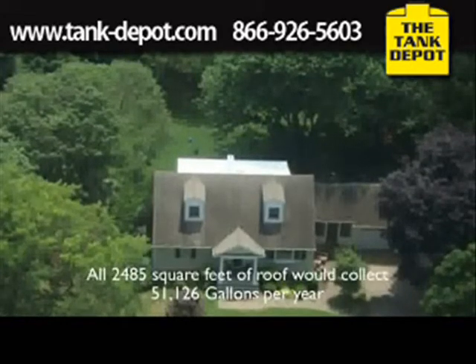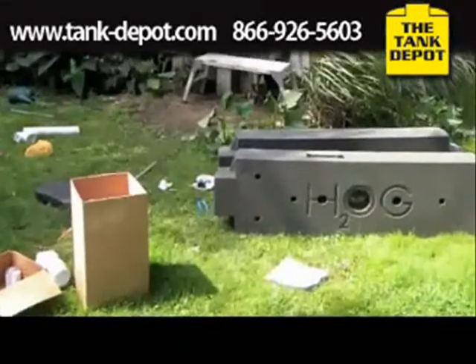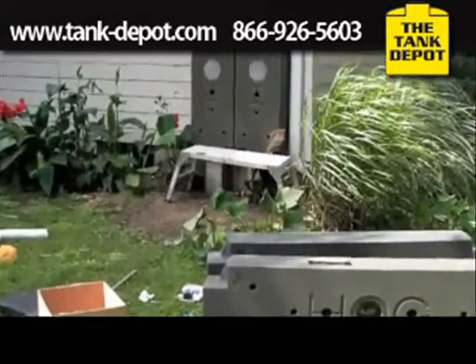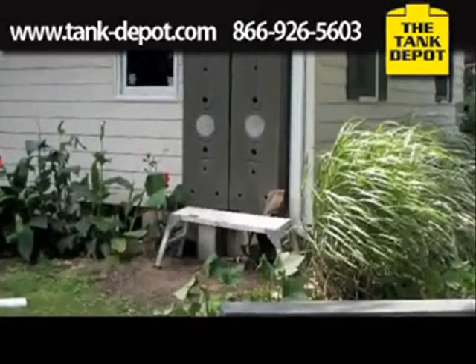Amazingly, if we did all 2,400 square feet, we'd have over 51,000 gallons per year. So what I'm basically showing you today is really a small experiment of what the large potential could possibly be. If we invested in the proper systems, we could provide 100% of this home's water needs.